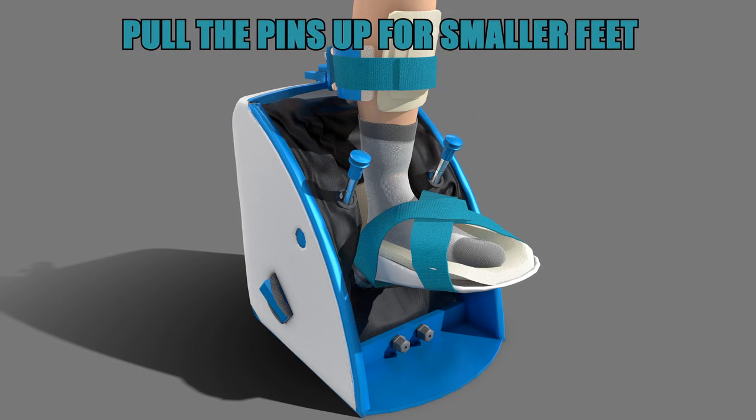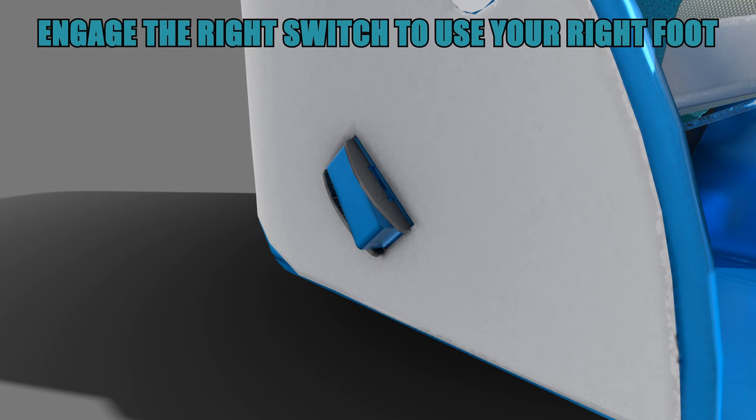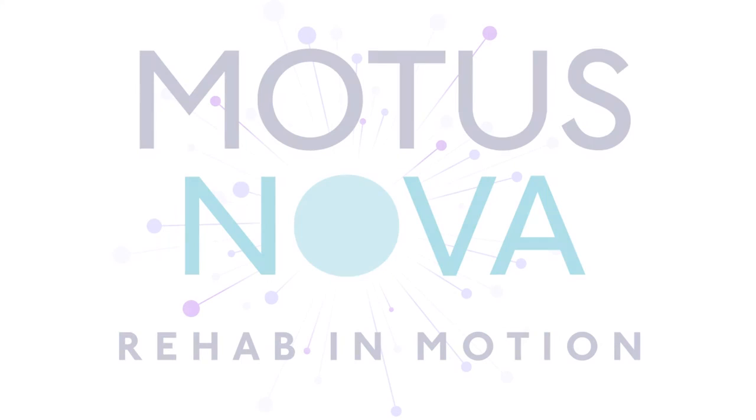Press in for large feet and pull up. If you are using your right foot, you will press in the right side selector switch to make sure that your foot is moving smoothly along the axis of rotation. If you are using your left foot, you will press the left side selector. You are now ready to use the foot mentor.